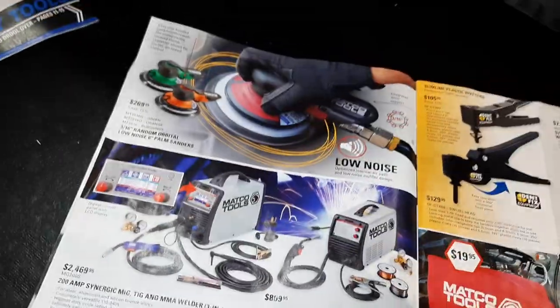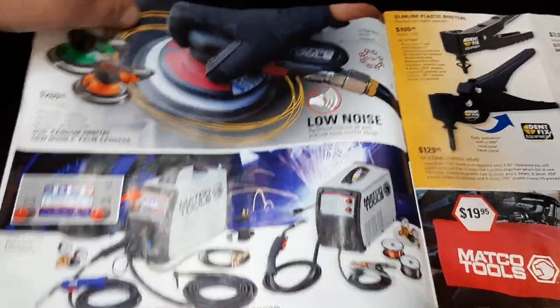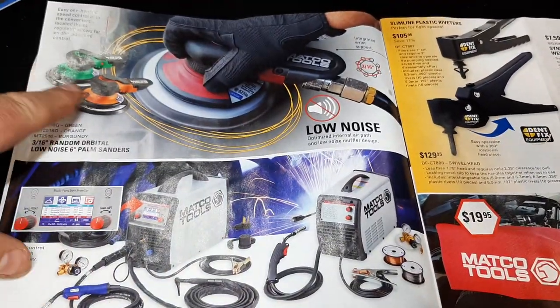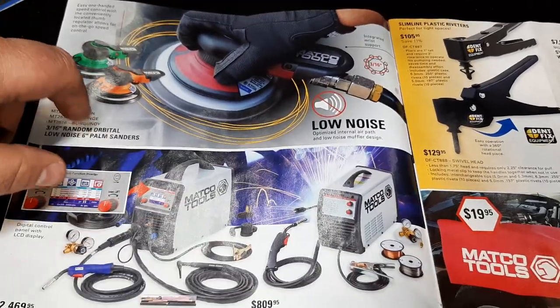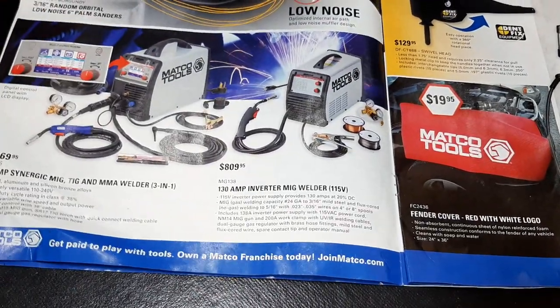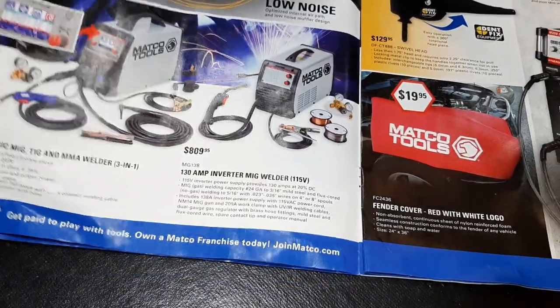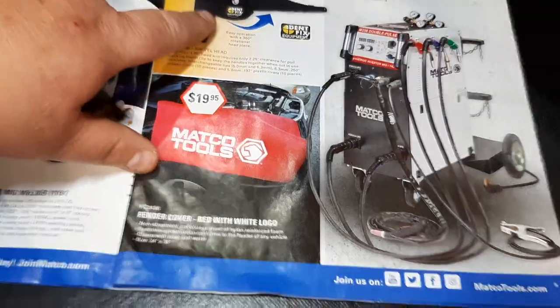Then we've got the Matco DA sander for $269. Those are great sanders — I do know that's the same one as Mac had for years. These are really great six-inch palm sanders.